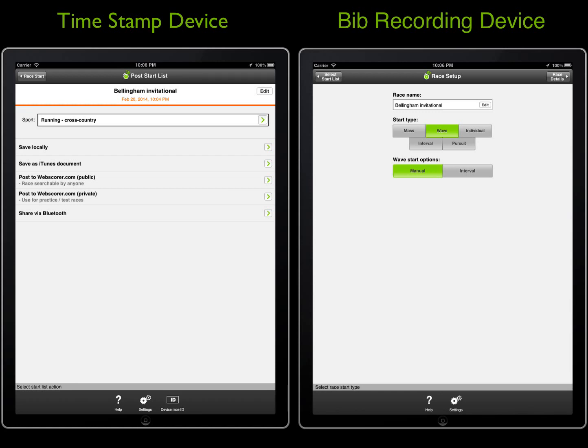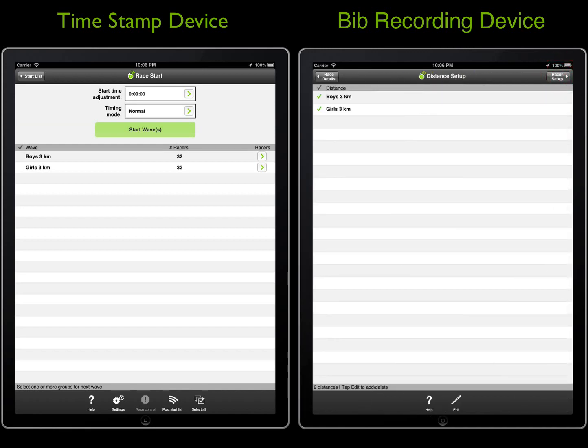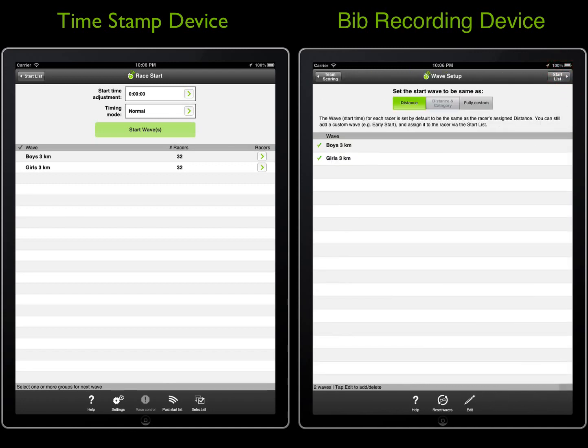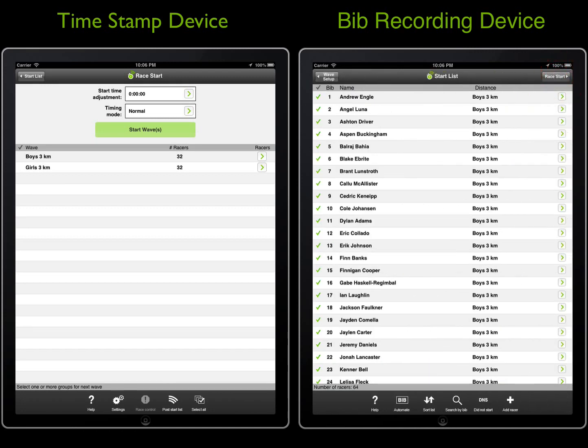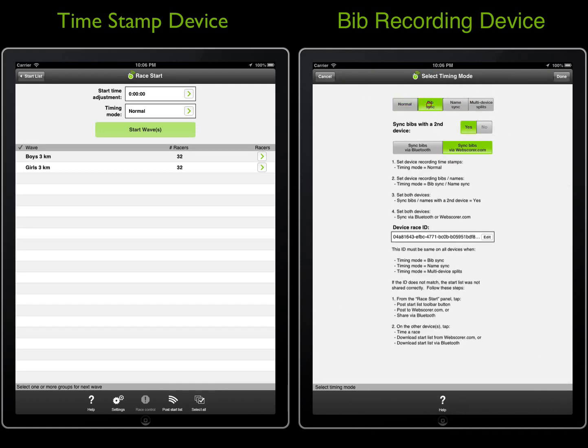On the bib recording device, once the transfer is complete, we can navigate to the race start panel. The only change required is to set the timing mode, which is different for this device. Since this device is used for recording the bibs, it will operate in the bib sync timing mode. The timestamp device will record just the timestamps, and the bib recording device will record just the bib numbers.